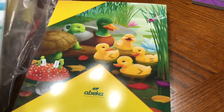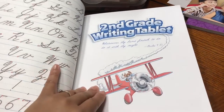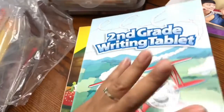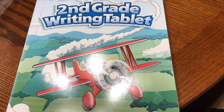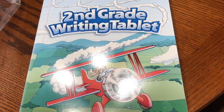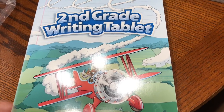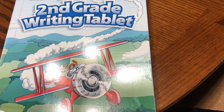Next up is the second grade writing tablet. We opted for the manuscript this year. I do remember their teachers from last year saying that second semester they would be learning penmanship or cursive handwriting in second semester of second grade. So we'll be incorporating cursive handwriting somehow this school year — I'm not sure exactly how we'll do it, but that will be on their agenda since they would have been doing it at their school.